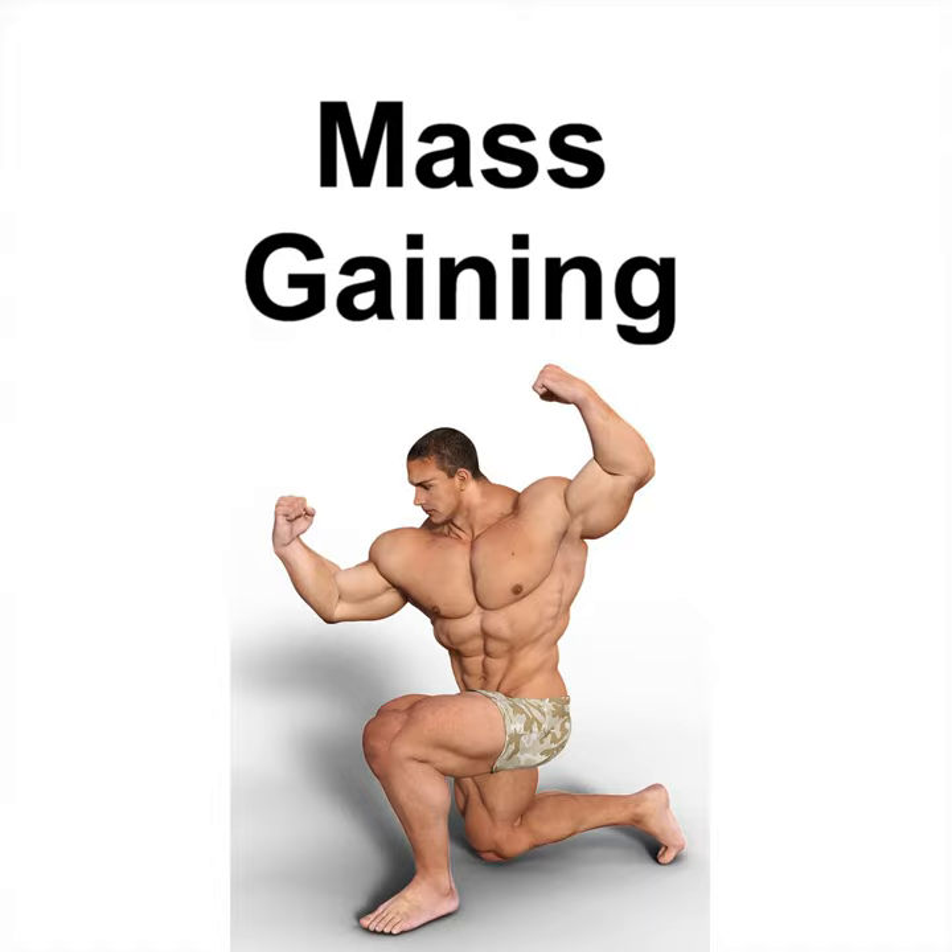Day 4 — Arms and Core: barbell bicep curls, skull crushers, incline seated bicep curls, cable hammer curls, dips, close grip bench press, ab crunches with legs raised, 30-second stability ball plank, stability ball jackknife, oblique crunches on stability ball each side. Day 5 — Back: pull-ups, seated row, lateral pull-downs, stiff leg barbell deadlift, bent-over barbell row, 10-minute heat training session on treadmill or bike. Days 6 and 7: rest for body and energy recovery.